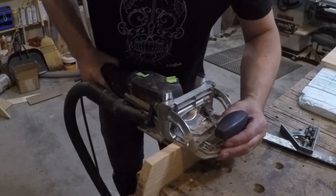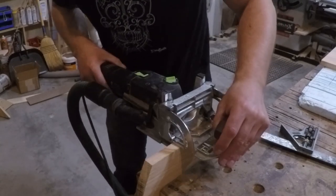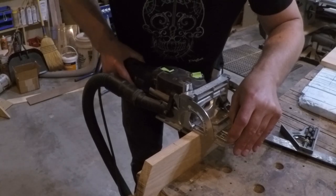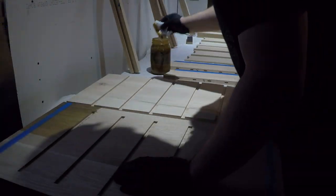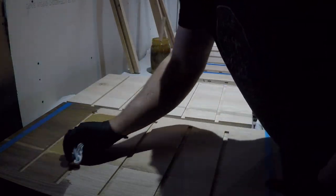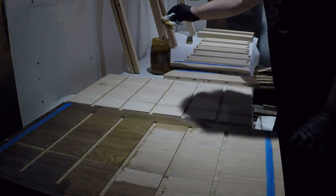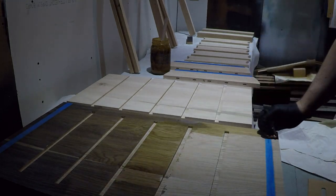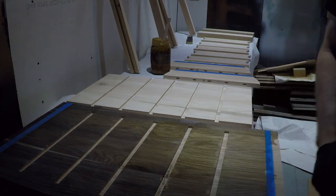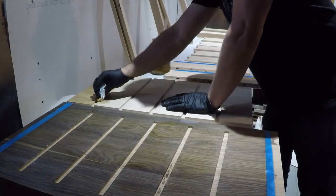I cut some slots for floating tenons to attach the end caps to the wine cubbies. Before the final assembly, I pre-finished all the parts using an ebonizing treatment to turn the wood black. The solution was a mixture of steel wool, vinegar, and hydrogen peroxide. Usually it takes a few minutes to turn the wood black; however, this solution was left over from a project last year, and fermenting it for a year seems to have made it especially potent — it was almost immediately turning the wood black as I applied it.